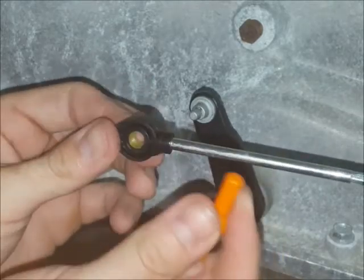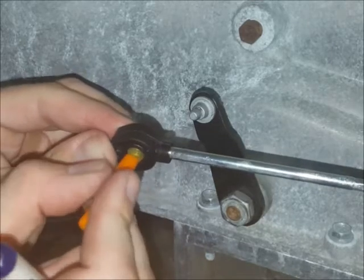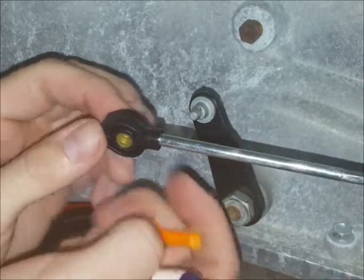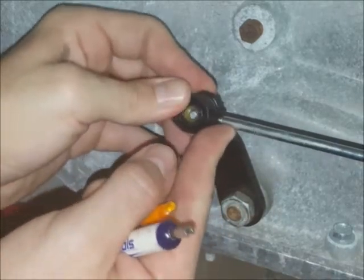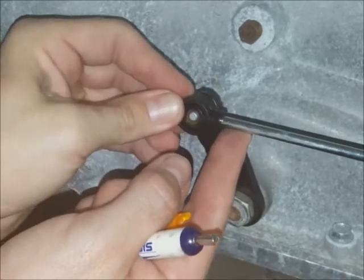Once you've got it most of the way centered, you can also use the transmission pin a little bit to sort of push it into place — the transmission pin kind of makes a convenient tool. And then once you've got it to your liking, go ahead and pop it on the rest of the way.